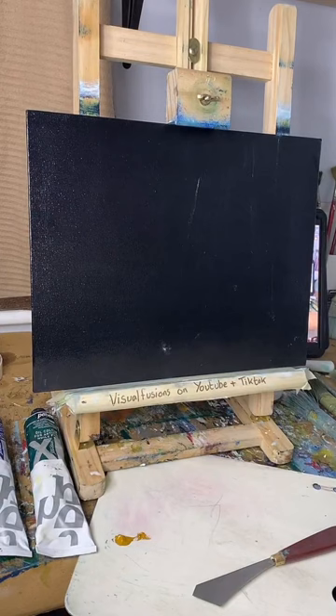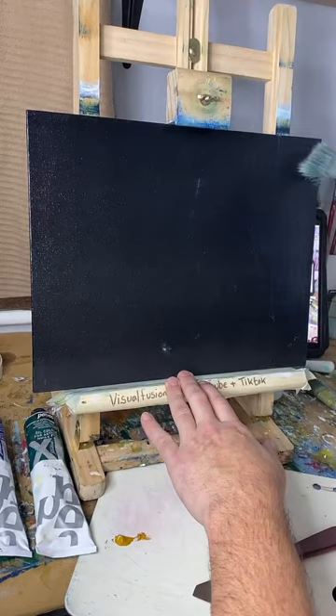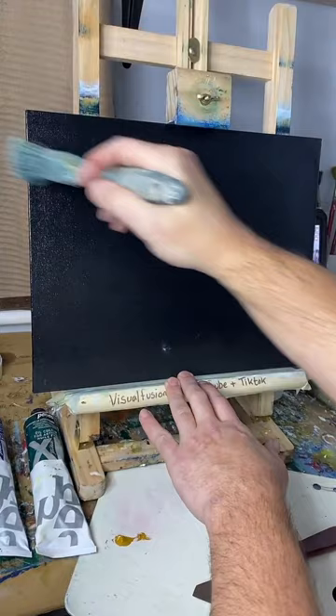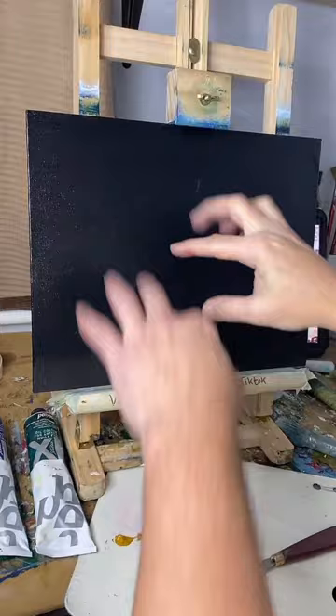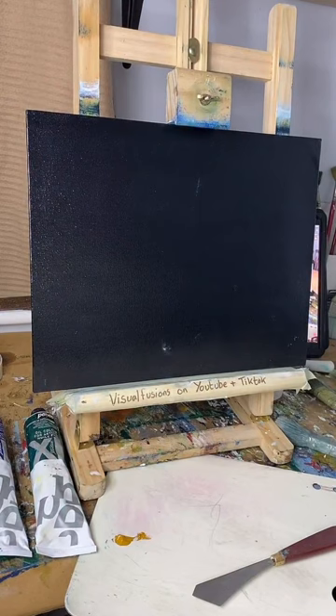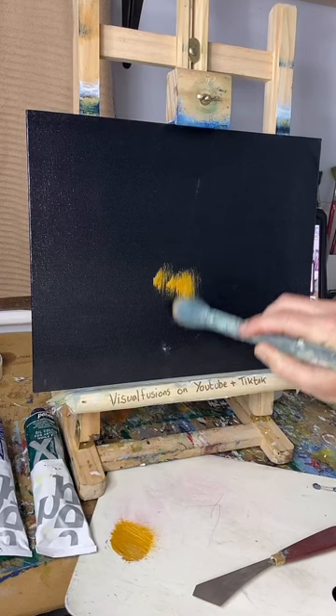I've got some yellow ochre. I love the smell of linseed oil — there are a lot of smells I like with paint that I probably shouldn't. Some paints really do smell nice. I love the smell of spray cans as well, I know it's bad for you. I'm going to attempt a sort of milky way or nebula — it could be either — with some trees. I'll throw some paint on and see what happens.